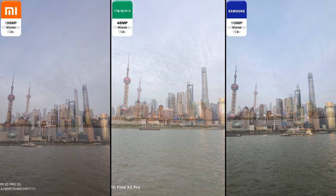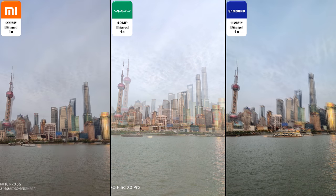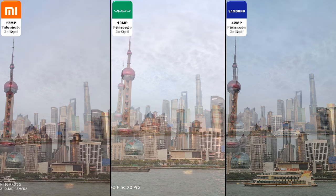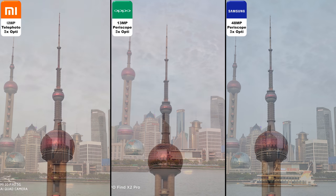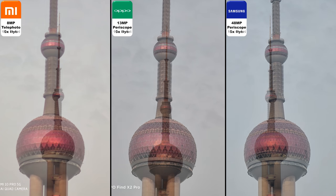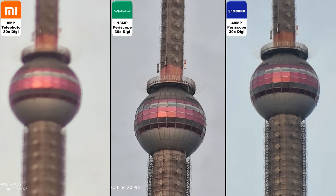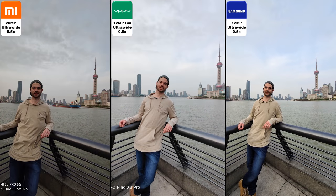This is the Bund area in Shanghai — it looks absolutely phenomenal with the TV tower. Going to the binned shot, the Samsung is quite dark but keeps the most amount of detail. Going into 2x optical on all devices, then 5x optical — Samsung and Xiaomi have the most detail at 5x. But shooting to 10x hybrid, the Xiaomi is quite blurry, and 30x on the Xiaomi is blurry again. 30x on the other two devices still looks great, and 100x on the Samsung is awesome compared to 60x on the Oppo and 50x on the Xiaomi.